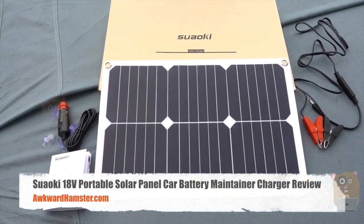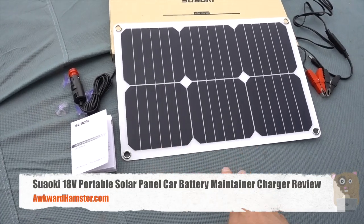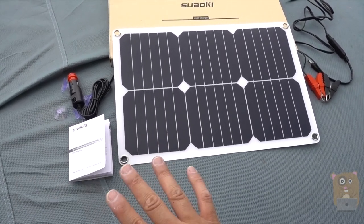Hi, welcome to Gramster. Today I'll be doing a Suwaki solar charger. This is their 18-volt edition, so this is great for maintaining car batteries.